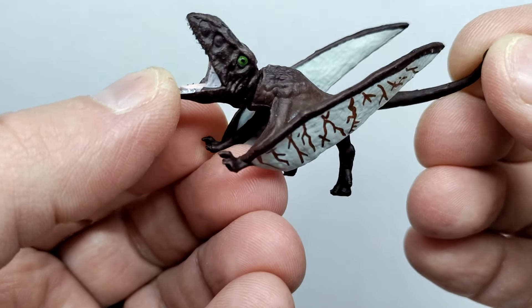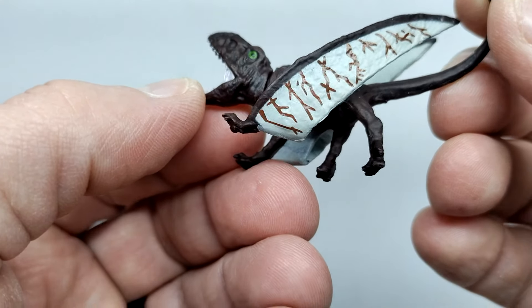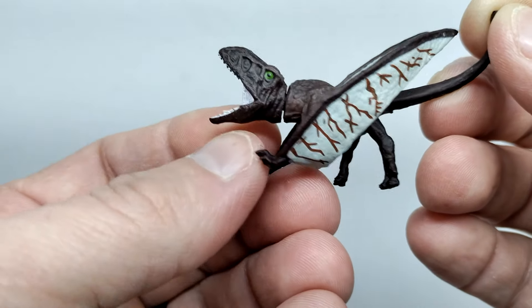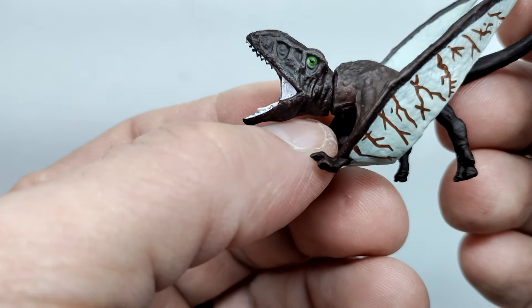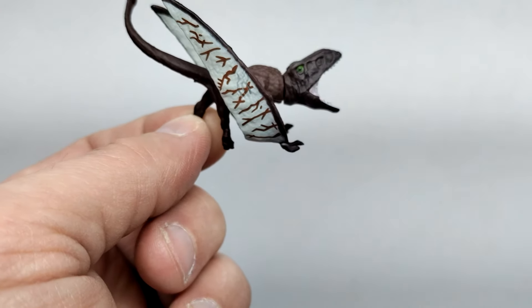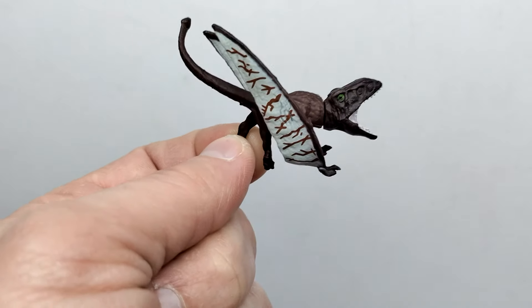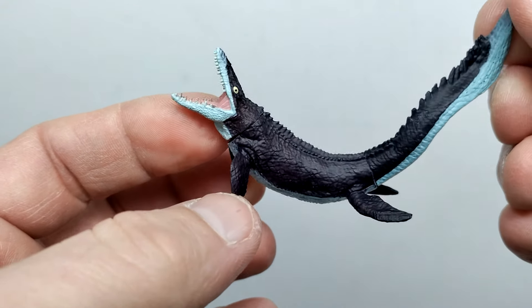The Dimorphodon is a very dark chocolate brown with a little variation of lighter brown included. There's a light gray tone following along the skin of the wings, with the darker brown designing and patterning through the lighter wing tones. Pink for the inside of the mouth, painted teeth, and a green eye with a nice black pupil. I like that even though these are color changing figures, they still look pretty natural in their original colorations — this could have just been a regular release.